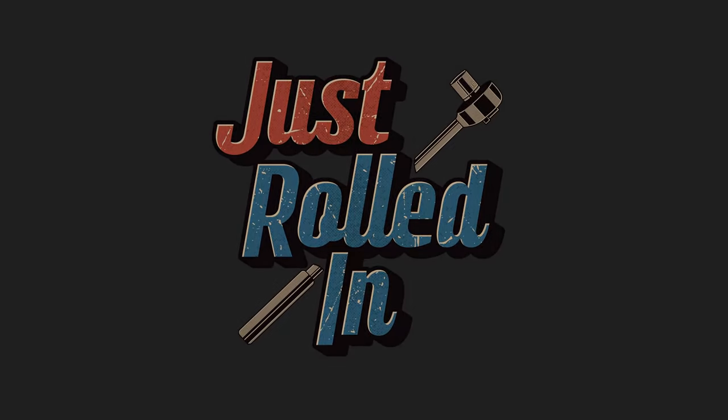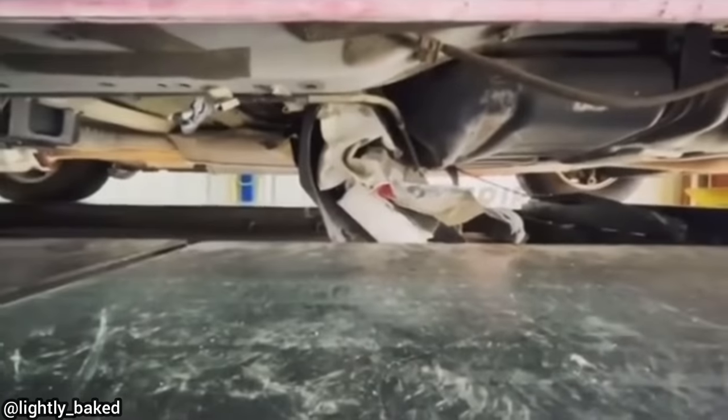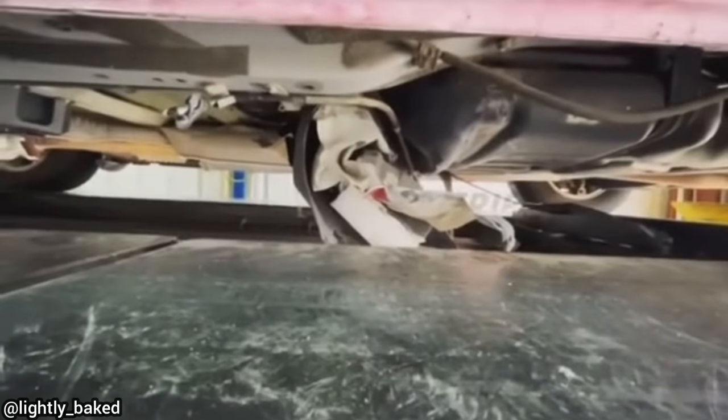Hey guys, welcome to a new episode of Just Rolled In. This customer's car was brought in — they said they drove over a concrete barrier and wanted to get an estimate for insurance. The technician found that the customer had ripped the floorboard off where the spare tire is located on this van.